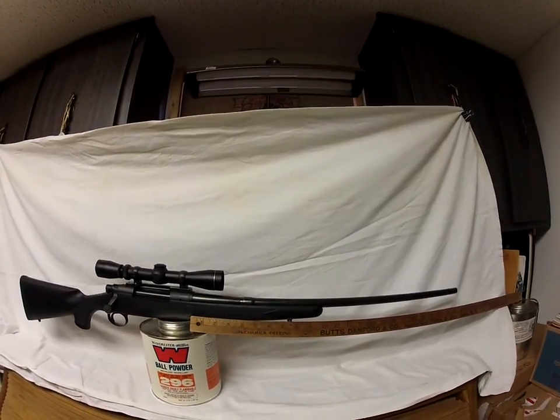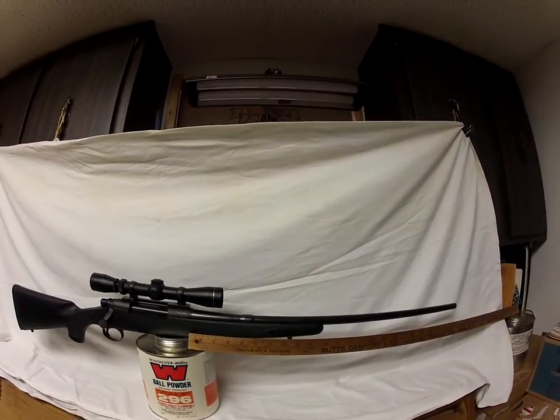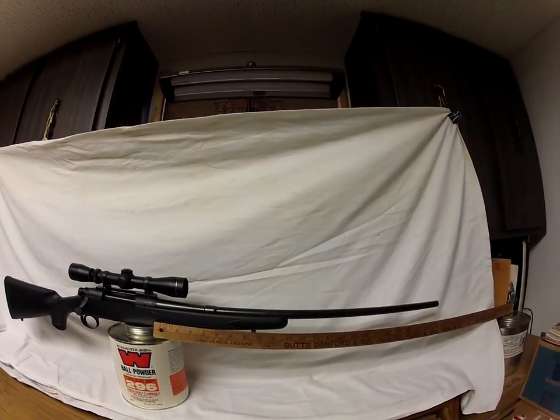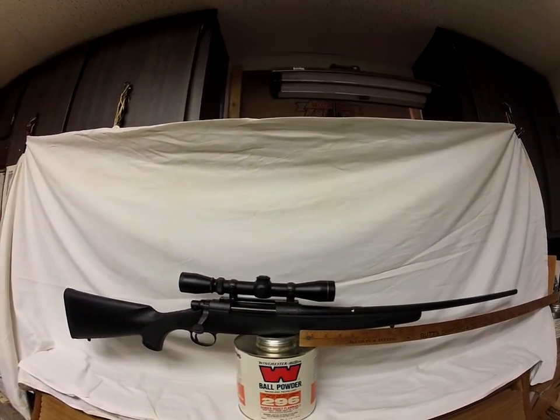This is Black Powder Bill from www.blackpowderbill.com. This is a 30-06 Ackley Improved — I believe it's a 721 model barrel. I started to play around with it and shoot a little bit, but I never got it dialed in the way I wanted.